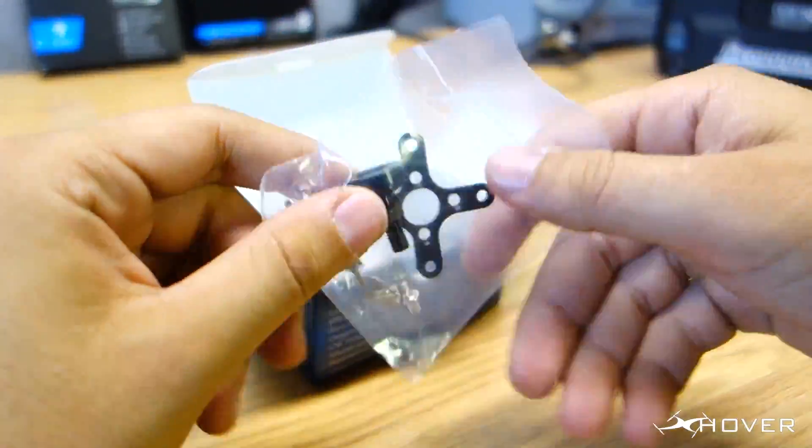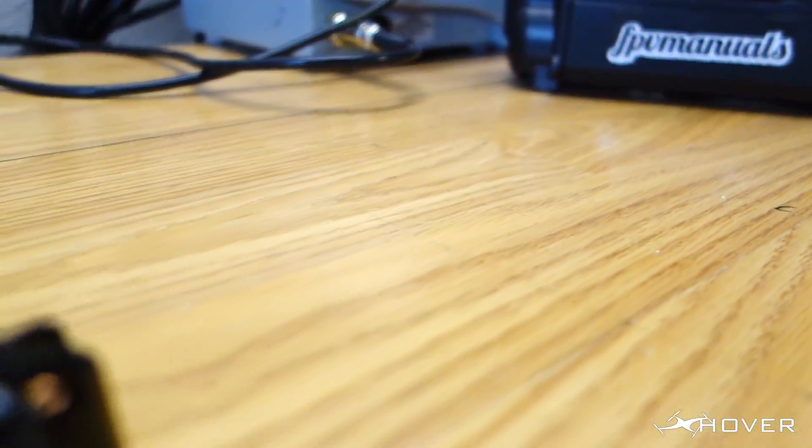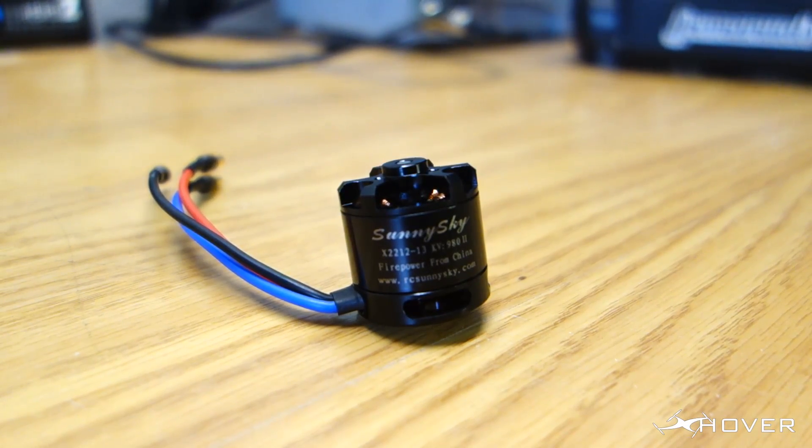That's why I went with the NASA motors. For this build I'll be using the Sunny Sky 980kv motors. I want to give a big thanks to Multirotor Superstore for sending these out. A lot of great things about these motors: they come well balanced out of the box, they have Japanese bearings, and they're very efficient.